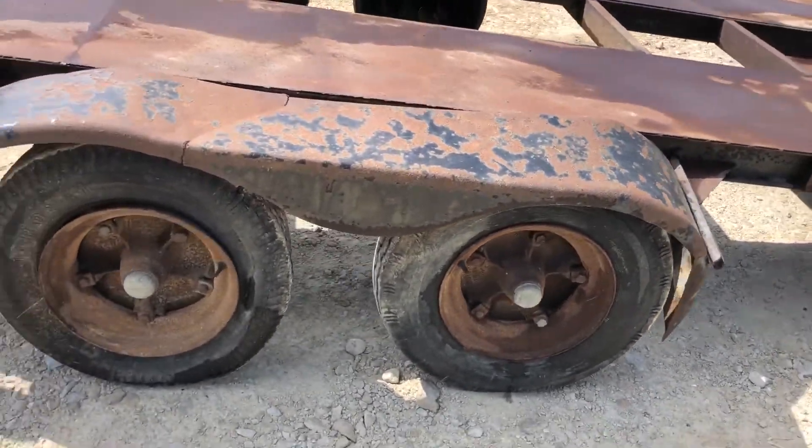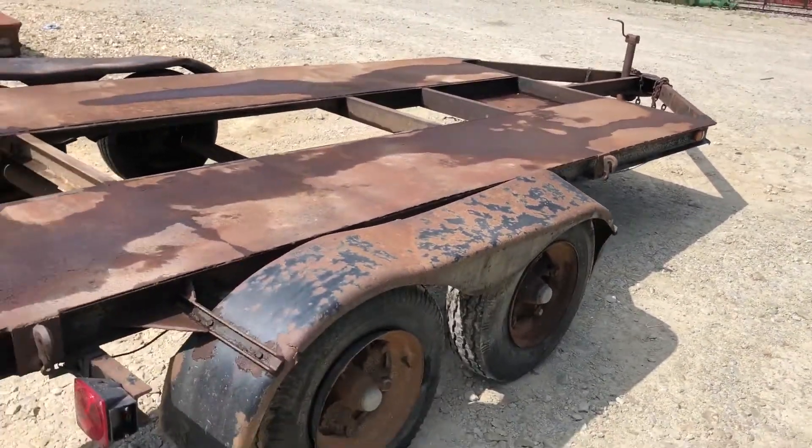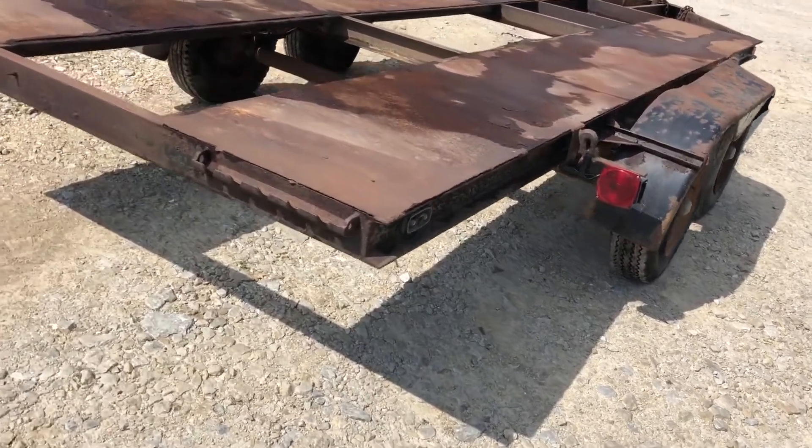I did not check the brakes or anything. It's going to be an as-is trailer — we're going to sell this on auction. The frame itself looks really solid. It's got the makings of a real nice trailer.